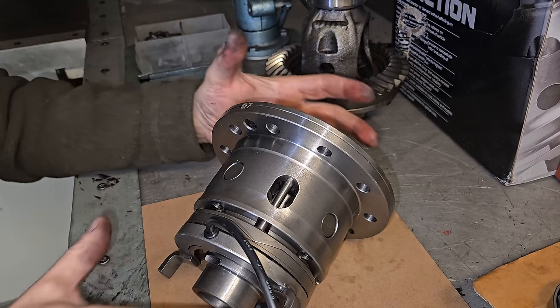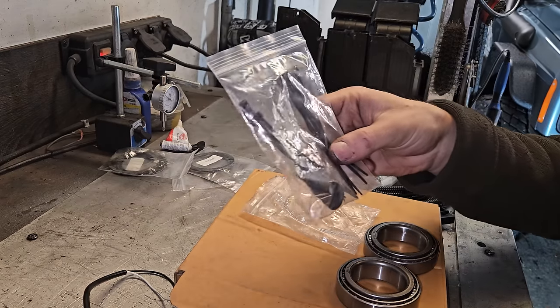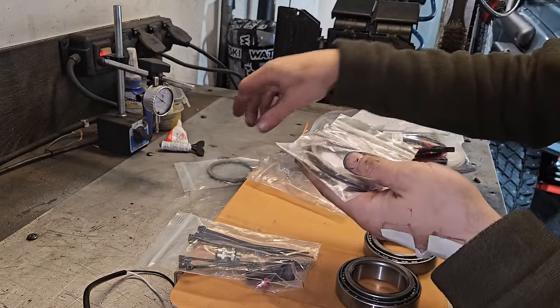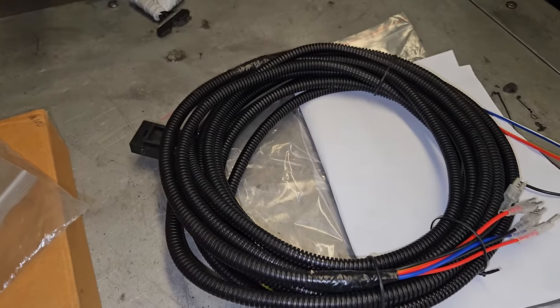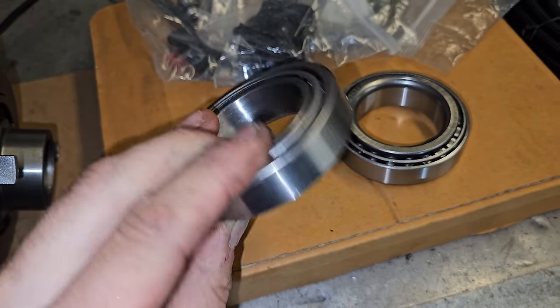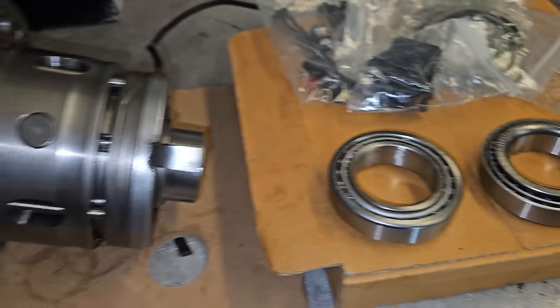This is the locker in question - it's a no-name brand locker. You get quite a lot of stuff with it: a little bung to put in the diff where the wiring goes through, shims, lots of different types of shims, a switch, cable that you can run into the cab, and some bearings. I'm going to use these as setup bearings and I've ordered another set of bearings to go with this.